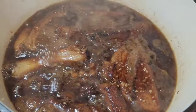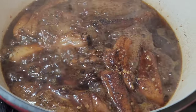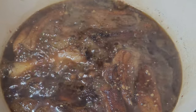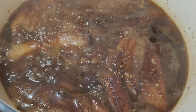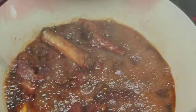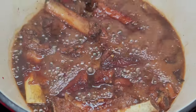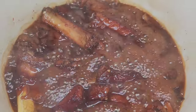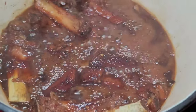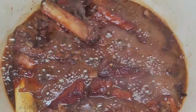After about half an hour, we are taking a little peek and everything is coming together pretty nicely. We will cover and allow it to continue cooking. Once the ribs are super tender, I will leave this uncovered and allow the liquid to reduce, which will cause it to become thick and sticky.